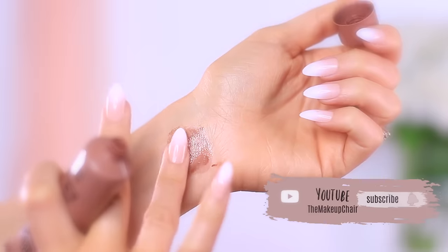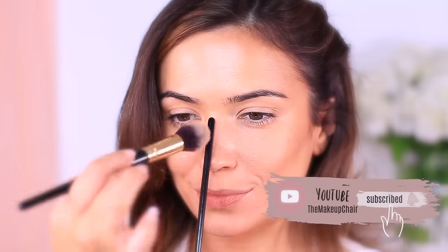But before we get into the tutorial, if you're new here to the makeup tutorial channel and you enjoy videos like this, then I might suggest hitting the subscribe button below. It's totally free and if you're already subscribed, then thank you and welcome back. Now let's get started.